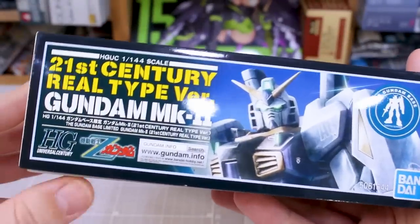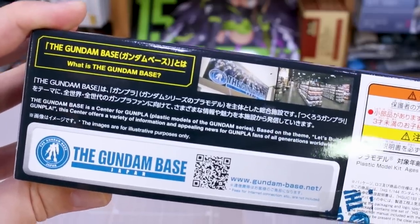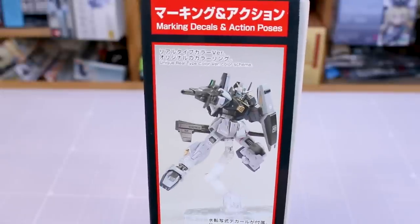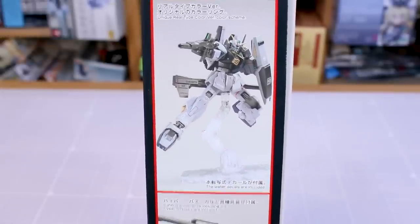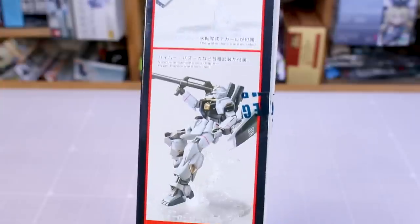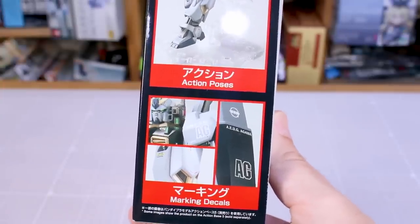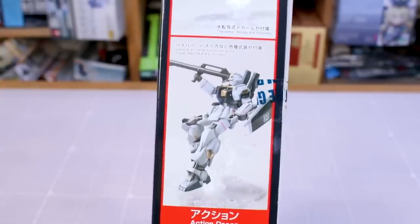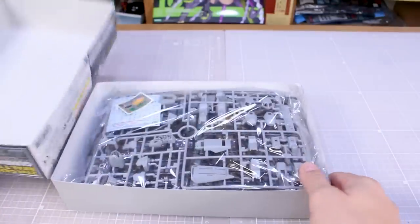There on the end of the box you can see it's just kind of the same thing. You got the Zeta Gundam logo there, the Gundam Base logo. On this side of the box there's just a little bit about the Gundam Base and a couple images — that's the Gundam Base there in Tokyo. And on the other side of the box in vertical format, which is always kind of a pain to show off on camera, you can see some action poses there with this, and that color scheme does look very cool.